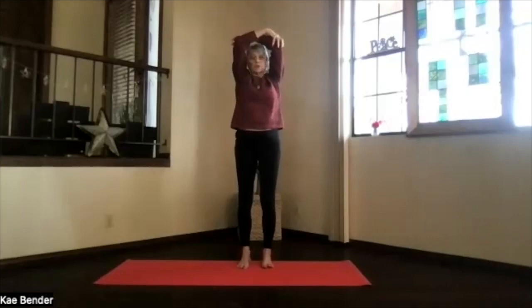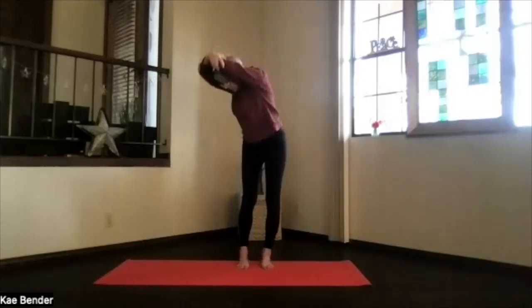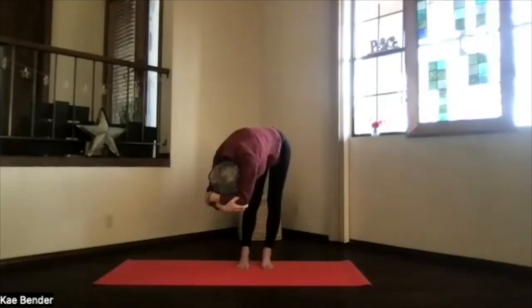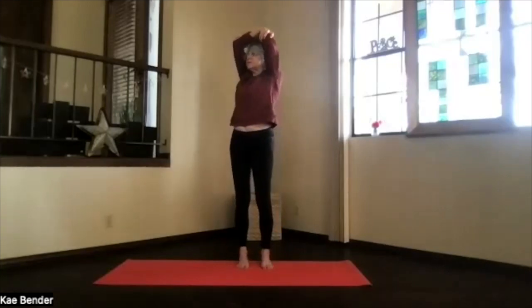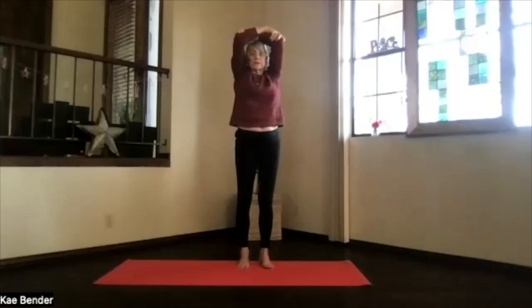Inhale upright, exhale around to the center, and switch your arms around. Again, by the ears with those arms, sitting bones and spine stretching apart. Exhale over. Another breath and exhale over. Just hang for a moment, letting things release. Keep the weight on both feet as evenly as you can. Staying in the twist, work your way into the upper body back bend. With slightly bent knees, stretch the elbows back and the heart high. Inhale upright, exhale around to the center.